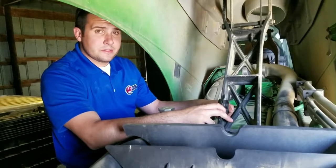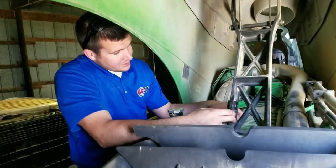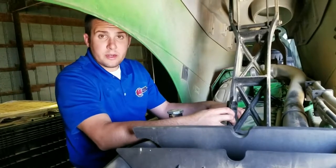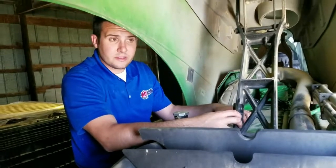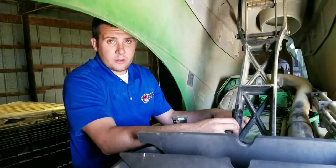Hey everybody, this is Aaron at Ag Diesel Solutions. Today we're going to do a little tech tip on the MAP sensor on a John Deere Tier 3 9 liter. We've had some calls on this, and we want to help clear up some of the confusion during the install process, whether it be for the JDCR 2000 or JD2800 module.